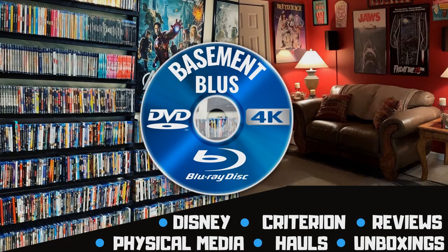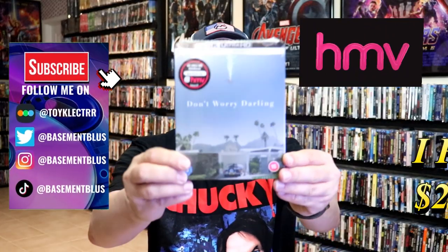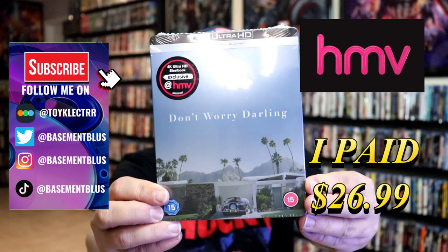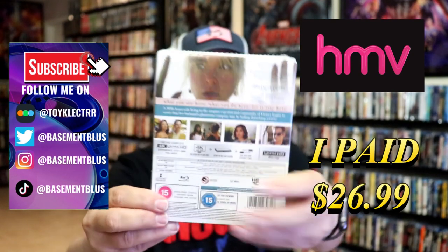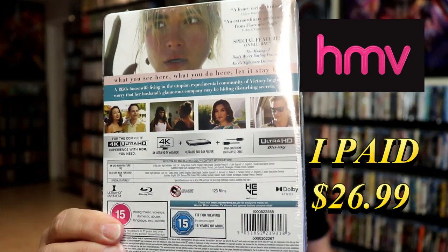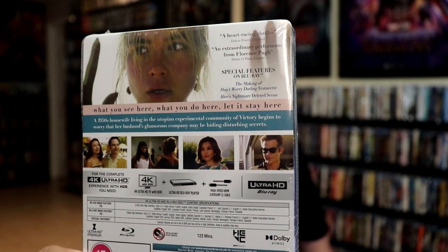Hey, Tony here. Today I'm going to do an unwrapping of the HMV Store Exclusive Steelbook for Don't Worry Darling, so stick around. Here's the front and here's the back. If you'd like to read up on it, you can go ahead and pause and do so. I'm going to go ahead and remove this from the wrapper and we can take a close look at this Steelbook.